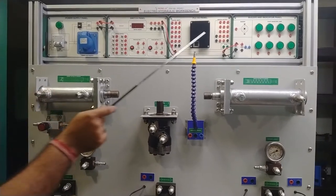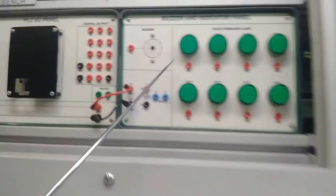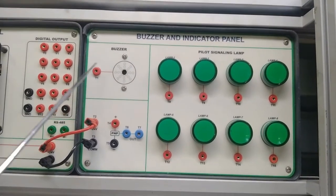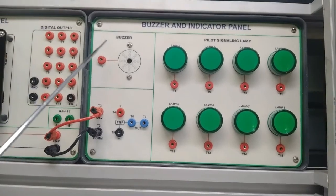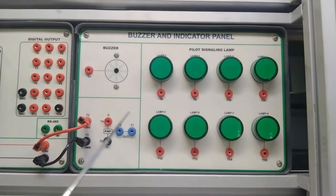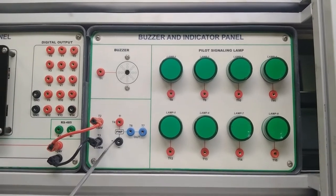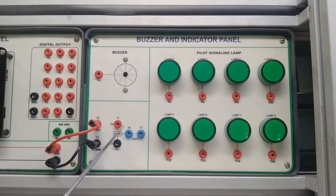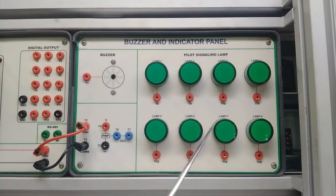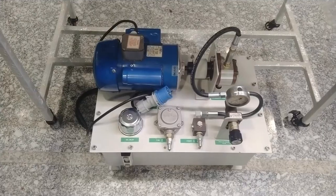Moving on to the buzzer indicator panel — different lamps are provided to give output indications for different modules, and a 24V DC buzzer is also provided. There are 8 nodes of different 24V pilot signal lamps. PNP inductive proximity sensor input is also provided — these are the positive and negative power supply terminals of the proximity sensor, and this is the output terminal. You can connect the output from here and use the pilot signal lamp as per requirement.